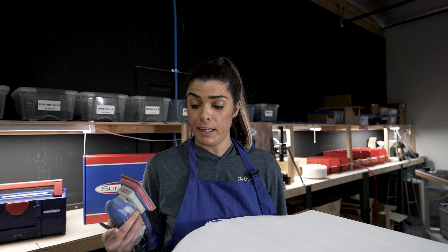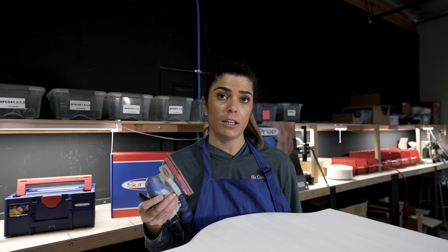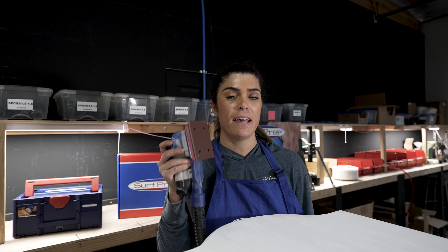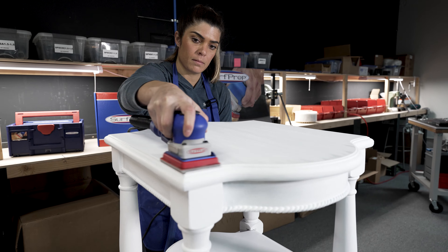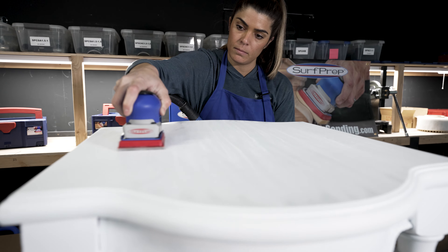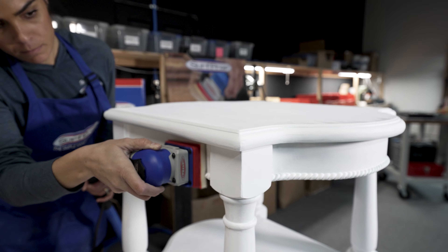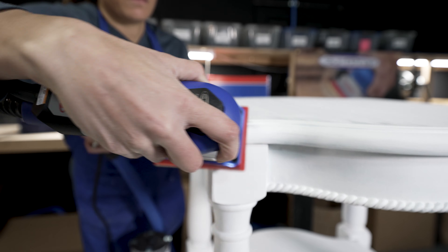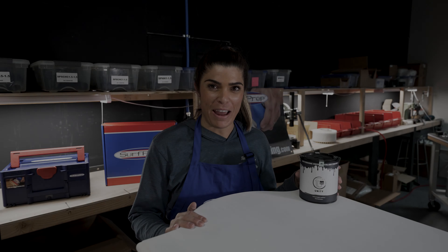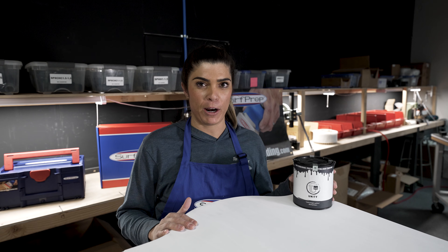As you can see, I'm definitely able to sand the entire piece with that rad pad. But if you want to cut your sanding time dramatically, the sander will really help you save some time. Now that we've sanded the entire piece with very fine, it's time for the fun part: painting.